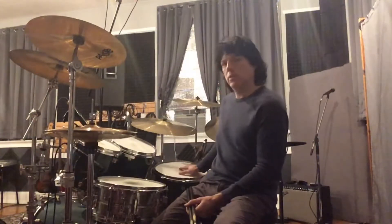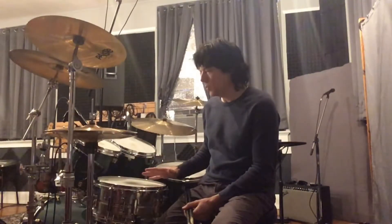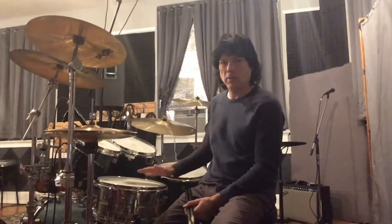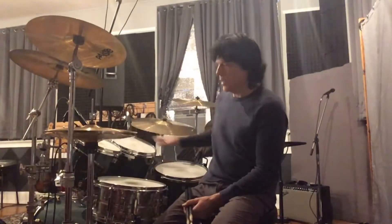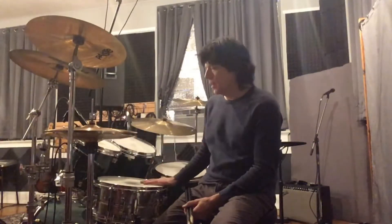Without a gap in the timing of it — in other words, how do you get from your floor tom back to your snare drum seamlessly with the double stroke roll? Let's go through this very slowly, and I'll show you what I think most people try to do and the trouble they have getting from the floor to the snare.